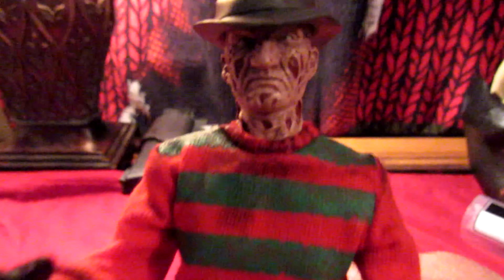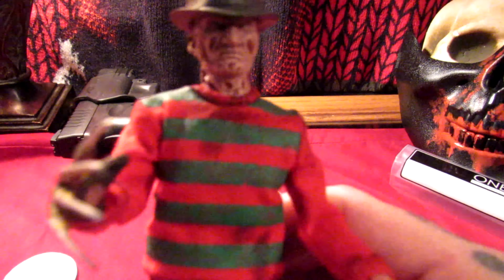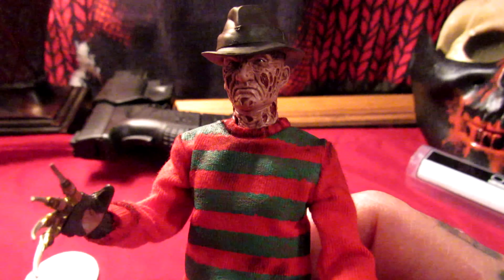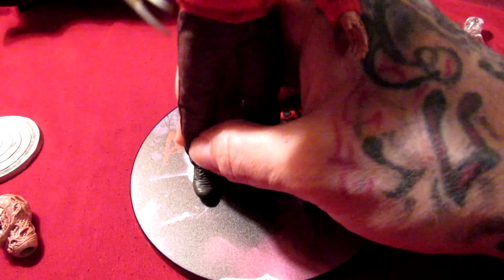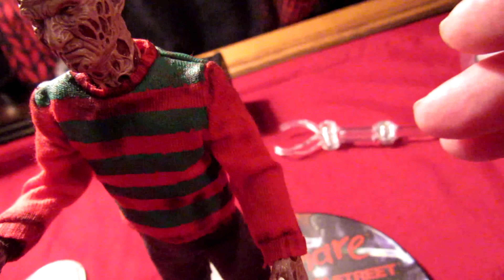Alright, we got this sucker out of the box. Here's a quick look at old Freddy Krueger. Very nice detail — Mezco does an awesome job with these 1:12s. Six-inch figure comes with an awesome base and a little stand, and a little bag for all the accessories. We're gonna go ahead and put Freddy on the stand. You can also take off the fedora to get a look at some of the detail.